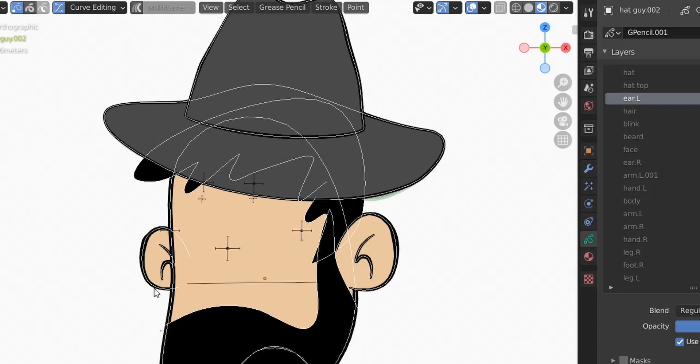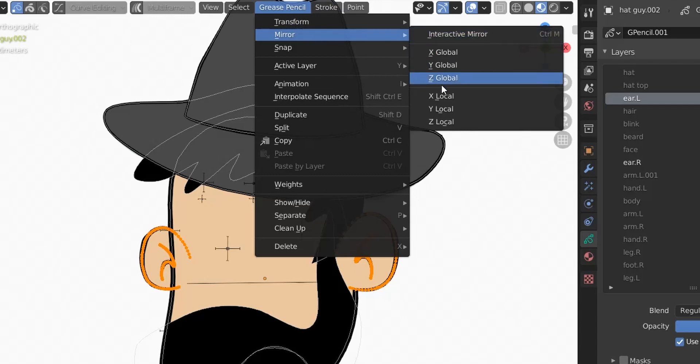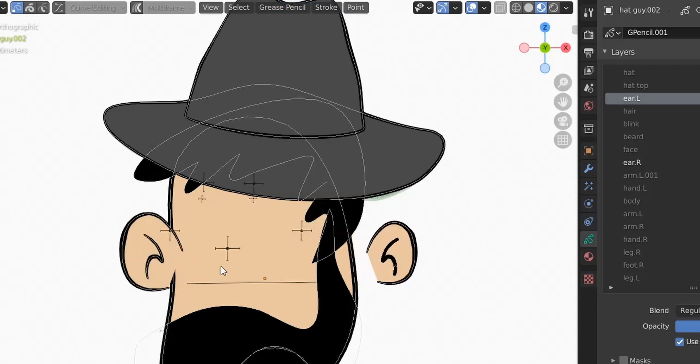For the ears: one ear should be in front and the other behind the head. The front ear should be big and the back ear should be small. Instead of moving layers, we select one ear, unlock the other ear, hit A to select both, disable curve editing, then go to Grease Pencil Transform and mirror on local X. We'll put them in the right place after checking the weight painting, so we won't worry about that right now.